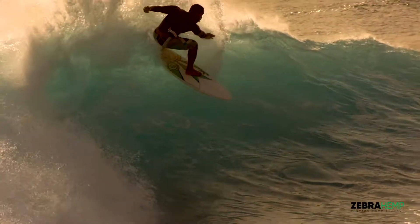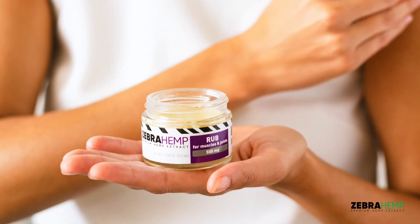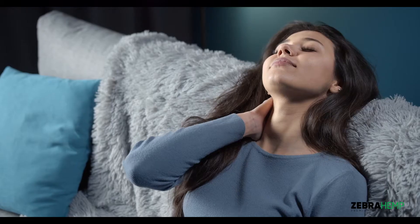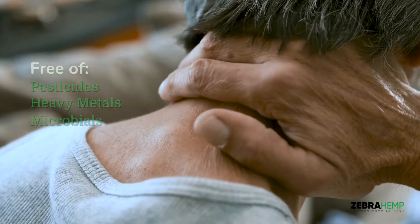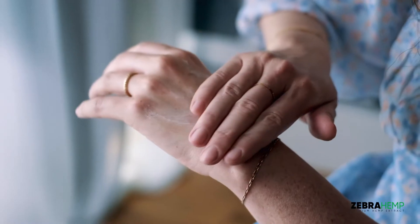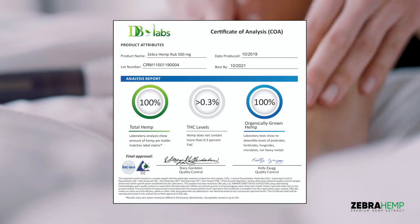A full 500mg comes in every jar to assure maximum efficacy. Multiple third-party testing guarantees that every batch is free of pesticides, heavy metals, and microbials. Plus, we test for potency and quality, and provide certificates of analysis for full transparency of our hemp products.